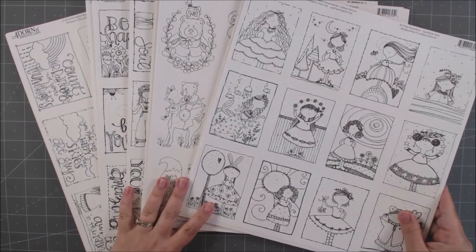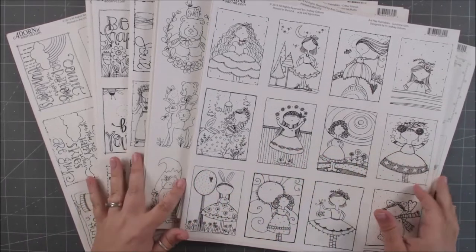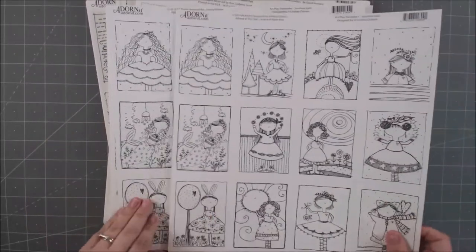Hey everybody, it's Erin Reed and today I'm going to show you some fun new paintables. These are from Adornit — this is the 2019 release of all the wonderful paintables from Adornit, and they are so cute.